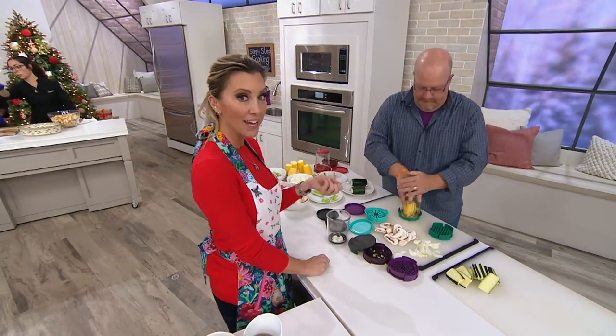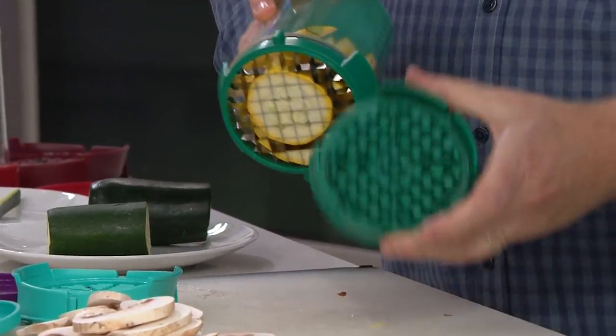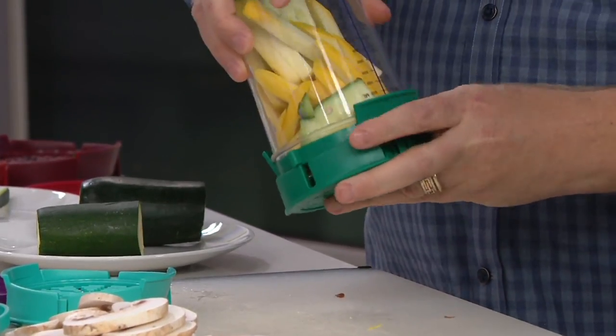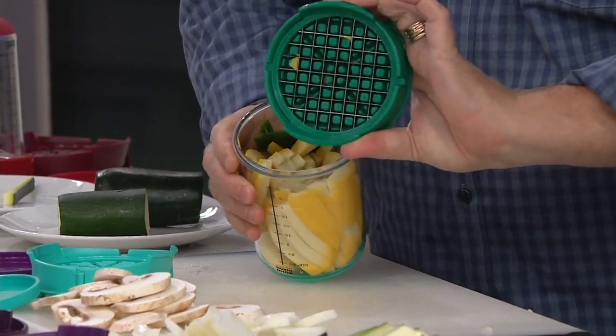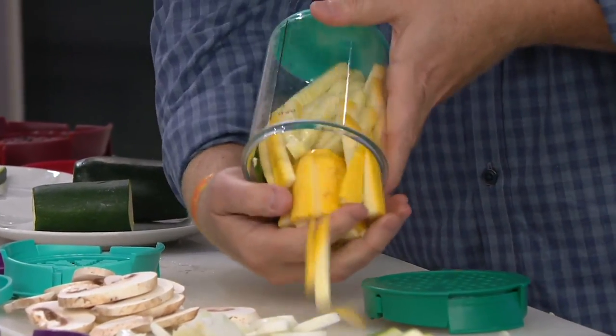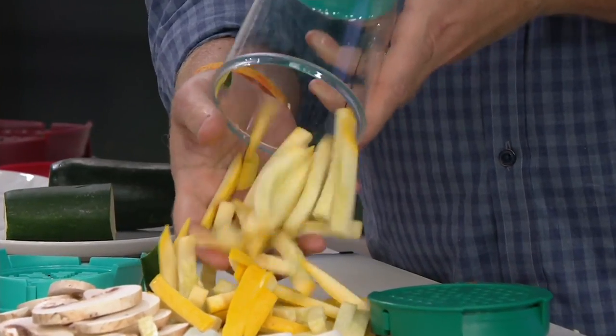Squash can be very hard, but look — it goes right through. I did two of them. Take the matching tray, line it up, give it a little push, turn it around and you've got everything off the blades. Look at that — I've got fries almost of any kind of zucchini, squash, cucumber, anything.